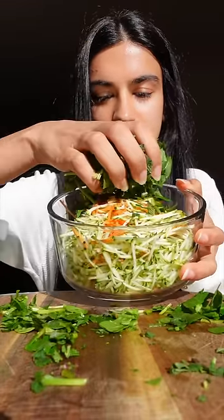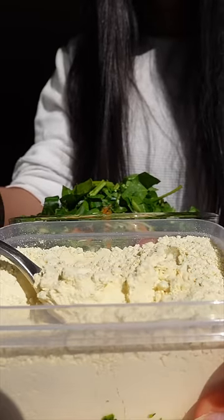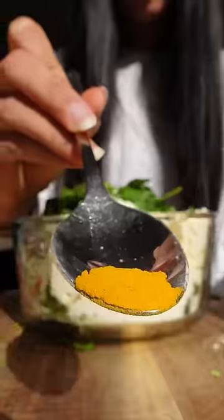I add the spinach and the mint to my bowl. Then I add suji, which is semolina in English, and three tablespoons of besan, which is chickpea flour, along with a bit of salt and turmeric.